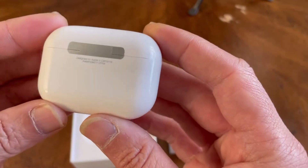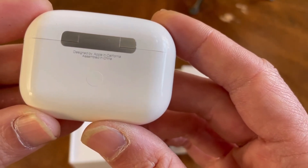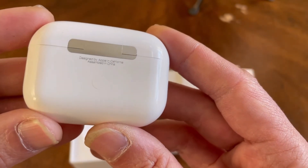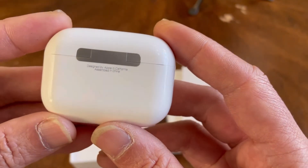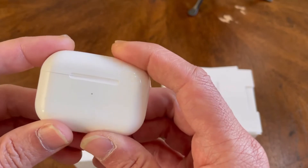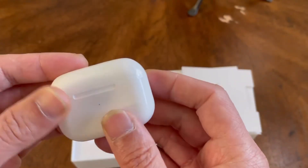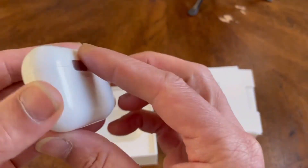Even the hinge part — look here, this will also give it away. The print is very dark, whereas on the real one it's kind of light and faded. You can also see it says 'Assembled in China.' I try to avoid something like that — most Apple products I've seen are assembled in Thailand. The real one I have is from Thailand, but this fake one says Assembled in China.